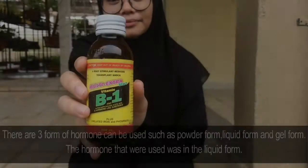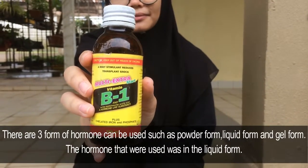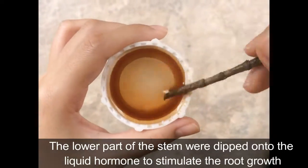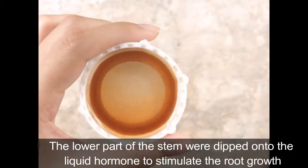Hormone Dipping: There are 3 forms of hormone that can be used, such as powder form, liquid form, and gel form. The hormone that we use was in the liquid form. The lower part of the stem is dipped into the liquid hormone to stimulate root growth.